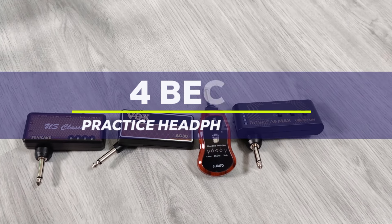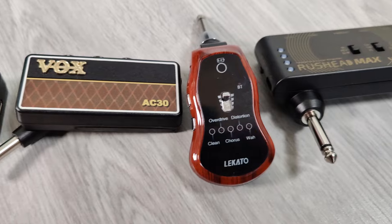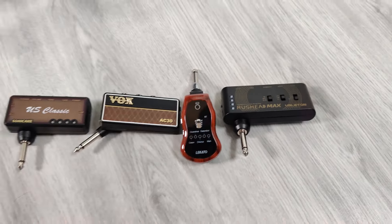Hi, I'm Jose. I'm here with the four best practice headphone amps. I've tried all of these and then some, and these are four of the best ones that I've seen in different categories.